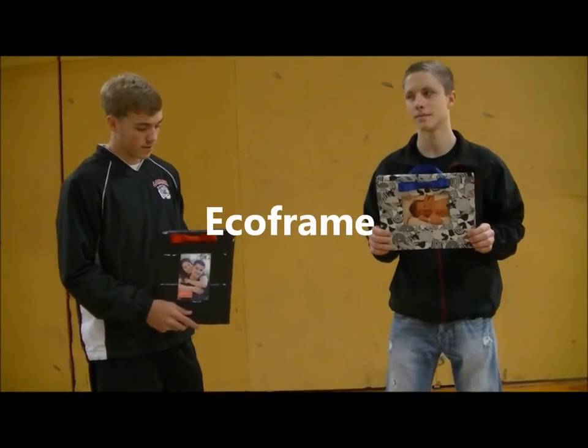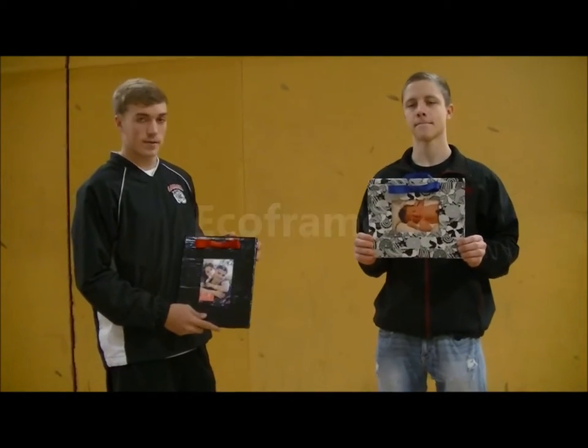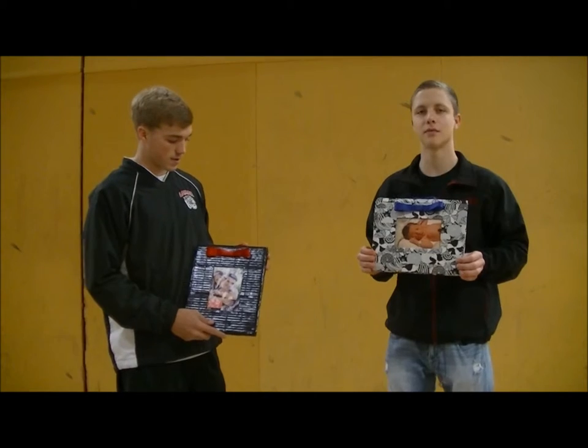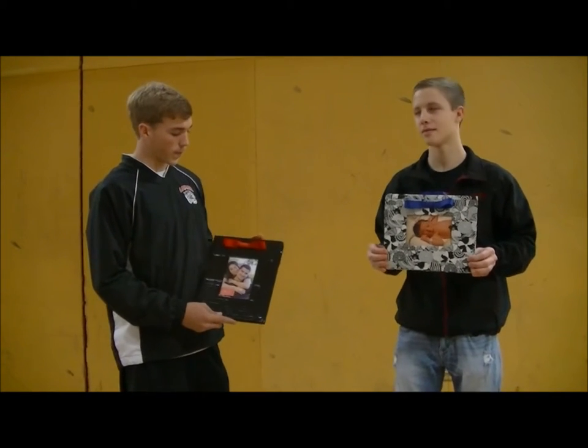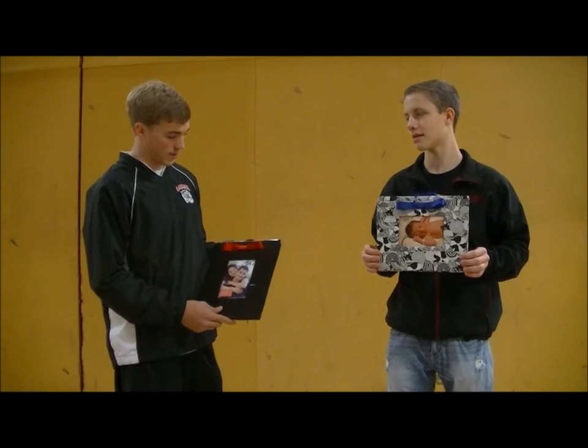This is the EcoFrame. It is made out of cardboard, ribbon, and duct tape. These can be great for any Christmas gift, birthday gift, anything like that. They come in different sizes and are very eco-friendly.